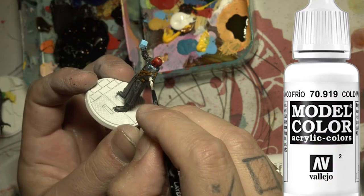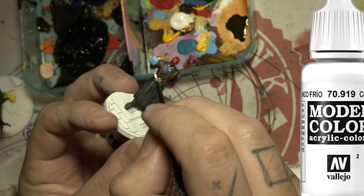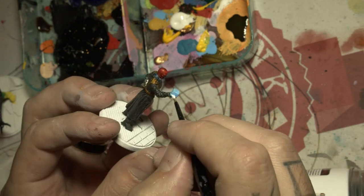Here I'm painting white on the Hydra logo on his shoulder, and then I gave an attempt at doing a couple little power squiggles on the cube.